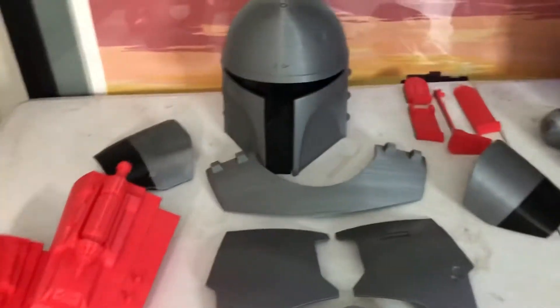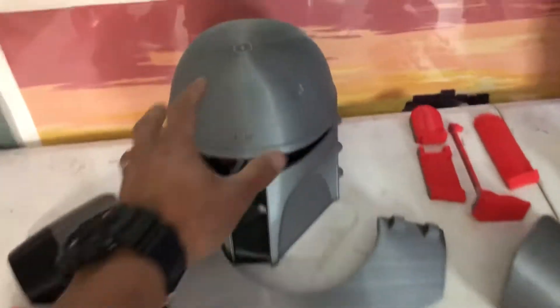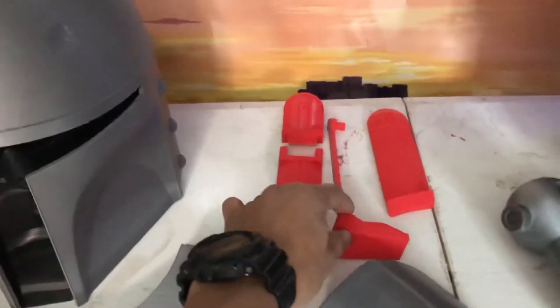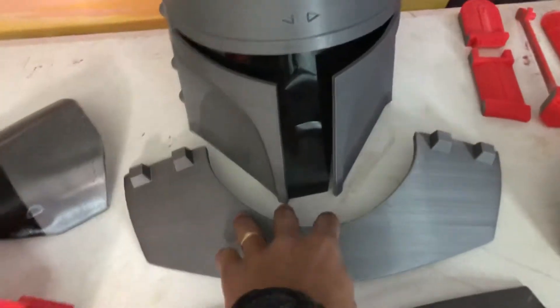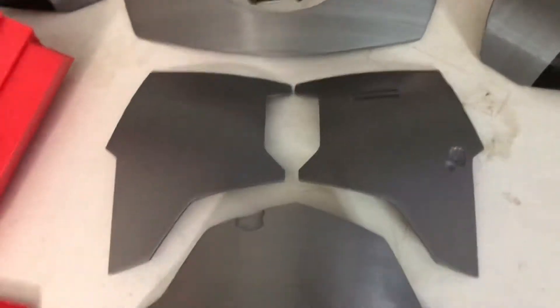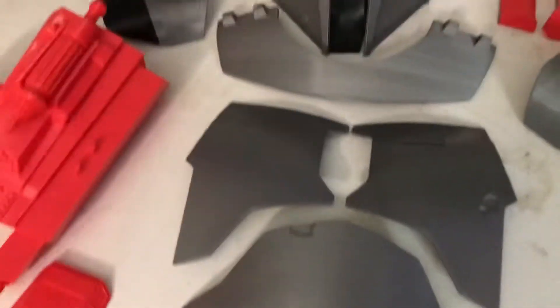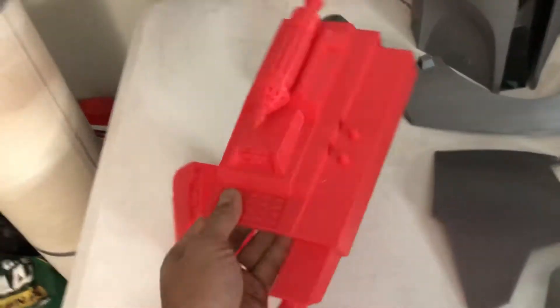So you can see I have the helmet and then the accessories that come with it — the ears, the range finder that goes on the side right here, just a slide that goes right in there, goes up and down, and then the upper chest, center chest, abs, and shoulders right there.